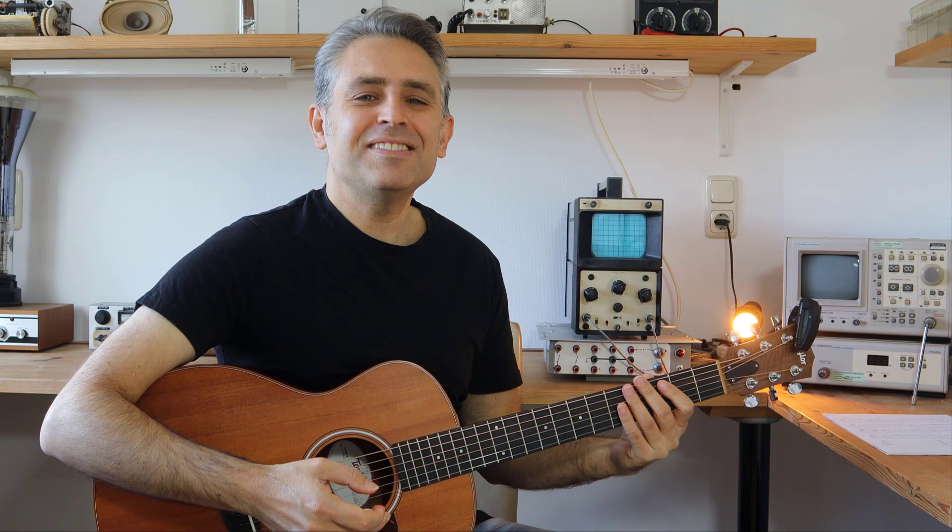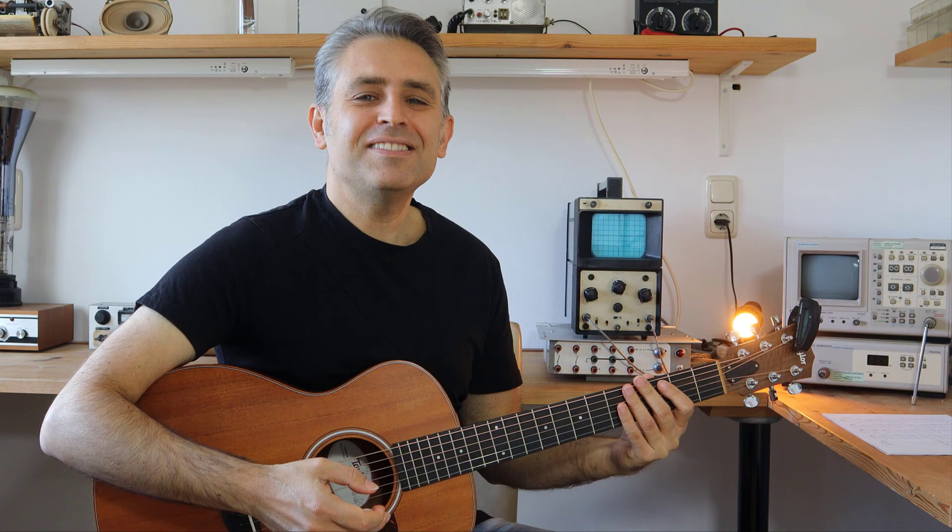Se questa lezione ti è piaciuta, ti invito a mettere mi piace e ad iscriverti al canale. Ci vediamo ad un prossimo video. Ciao!